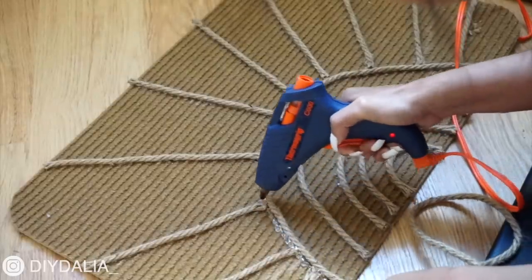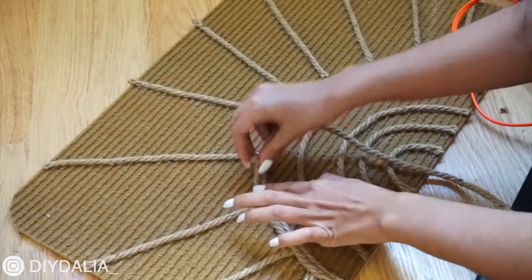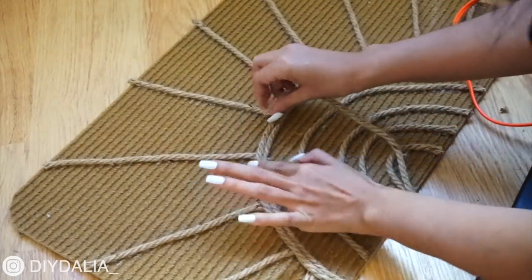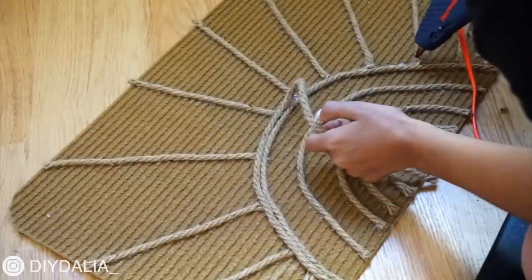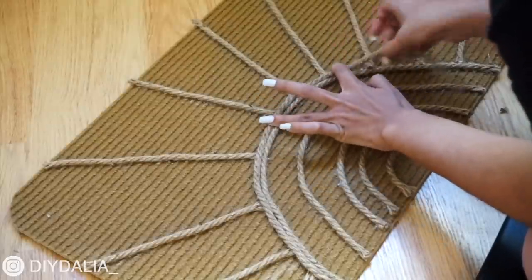I'm adding an extra arch right above the top one to make the edges of the sun rays look more finished and put together. Then finally I'm adding rope all the way around the edge of the mat to really refine the look.